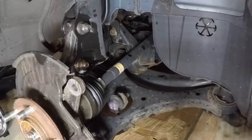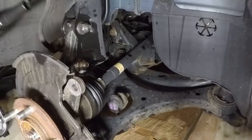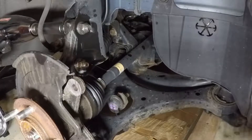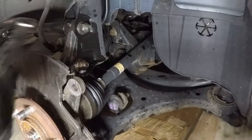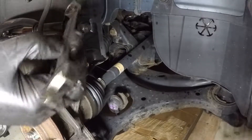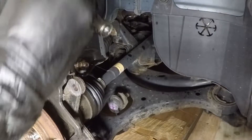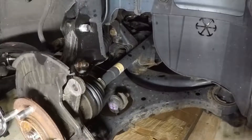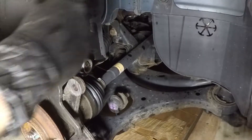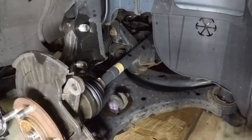At this point I am going to release these strut mounting bolts — that's a 17 millimeter on the bolt side and 19 on the nut side. That's one, and we got two — perfect.